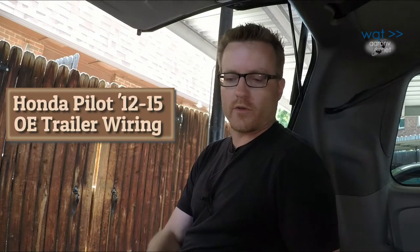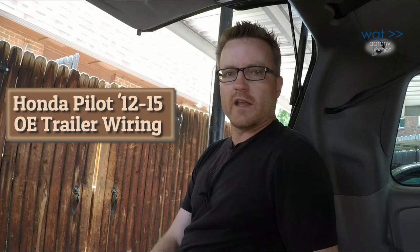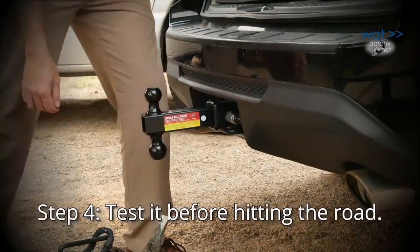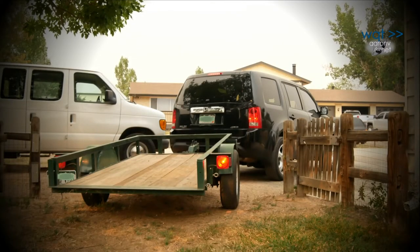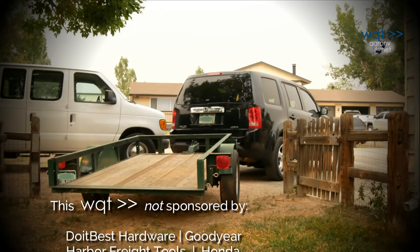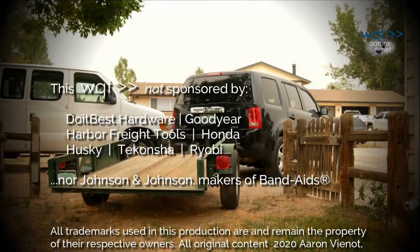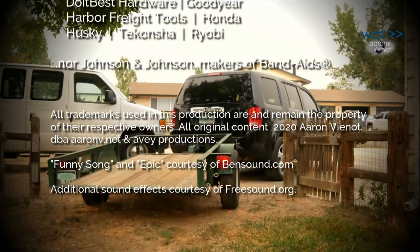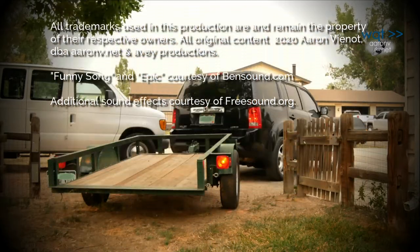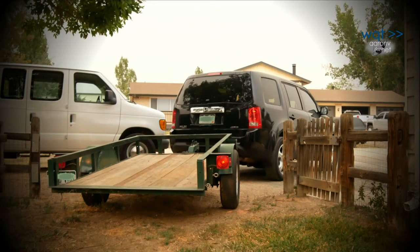And there you have it — a little worse for the wear on the hands, but it's all in. All we need to do now is connect it to a trailer and test it. Got brakes. Left signal. Right signal. Parking lights — yeah, they're on. Brakes again — good. Turn signals: left, good; right — we're all there.